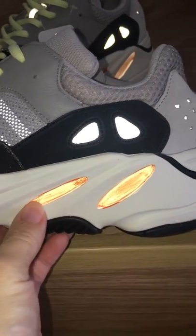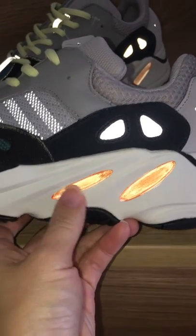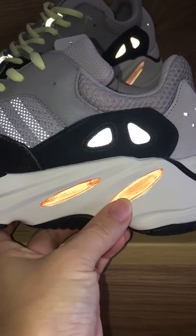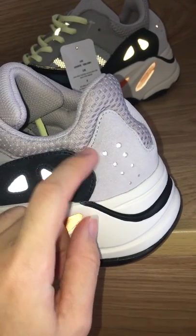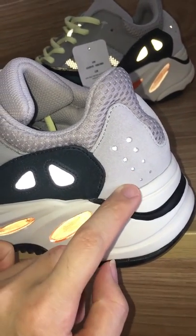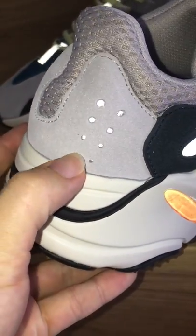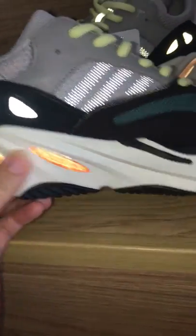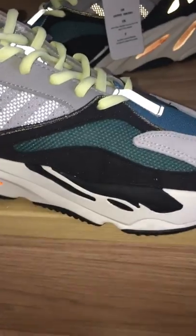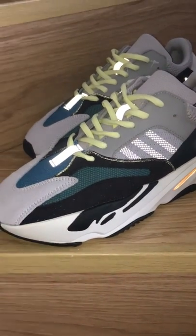This shoe also has orange colors — you can see how they look with the flashlight. On the back side, the holes and underneath the thread materials also have 3M, so they glow. The other side is the same — the orange parts and the two sections with 3M glow, including those 3 stripes. You can see very clearly how good it looks with the flashlight.